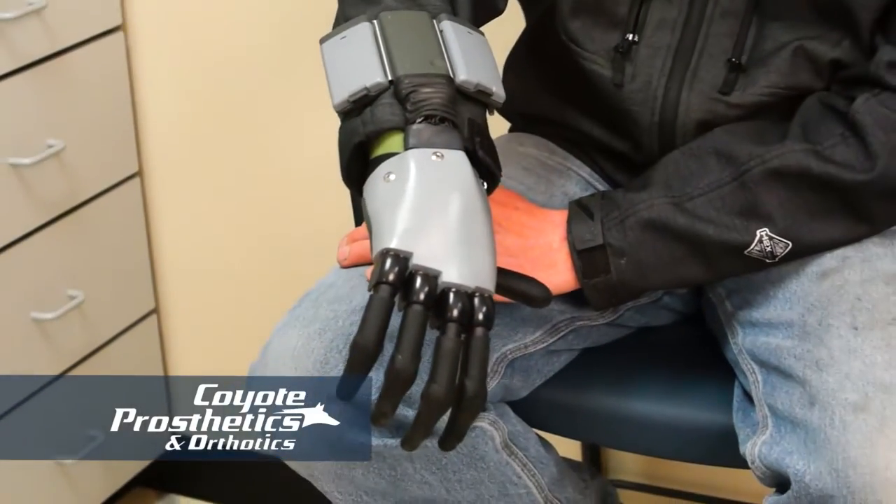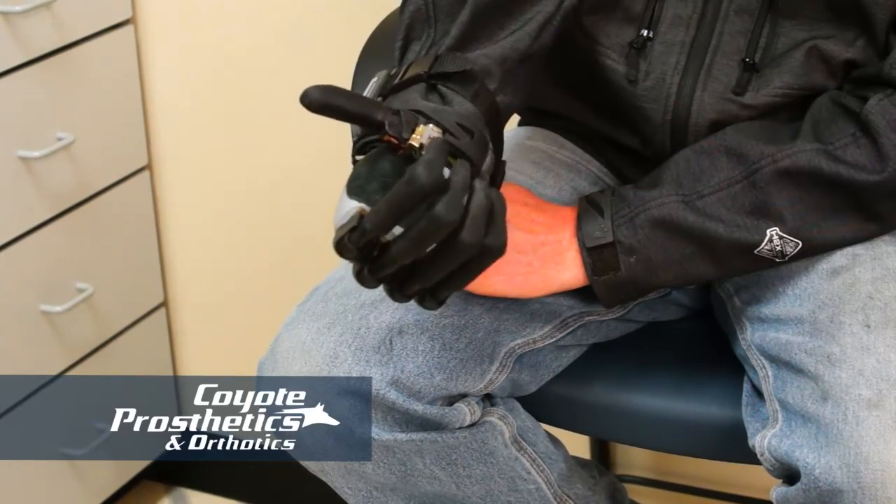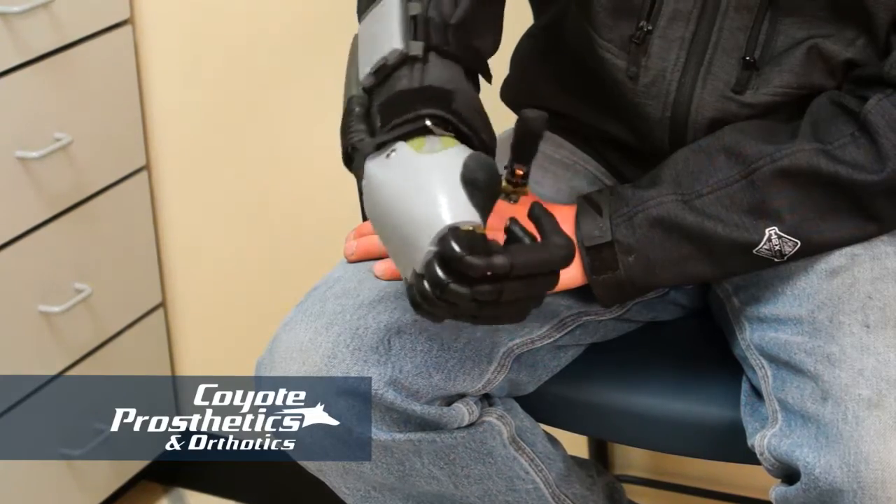For the most part, we've been able to keep it very comfortable. Whenever I have issues, we make changes right away. I bring it right over and these guys make the changes we need to make and get me going. They've been great. I've never had any problems with them. Anytime I've called and needed any kind of repairs, they get me in, get me repaired or make the changes that need to be changed, and I'm back up and running.